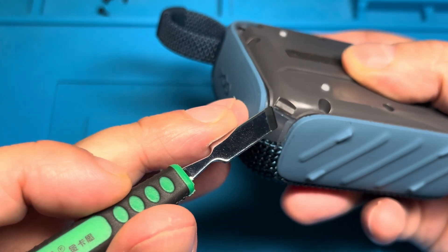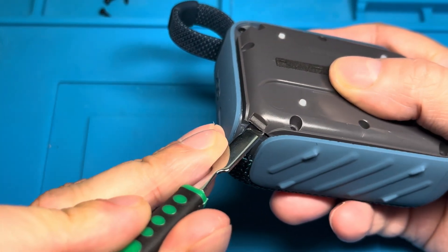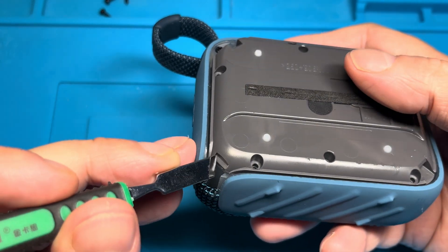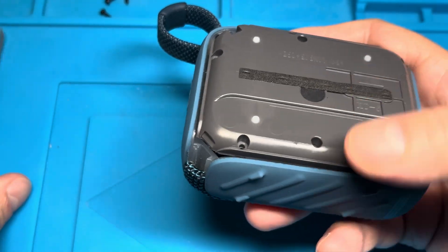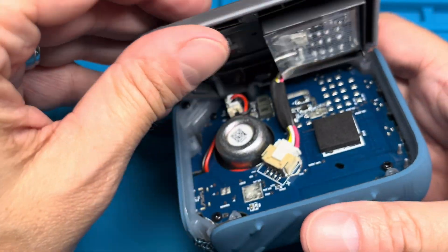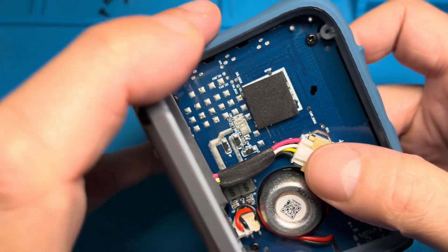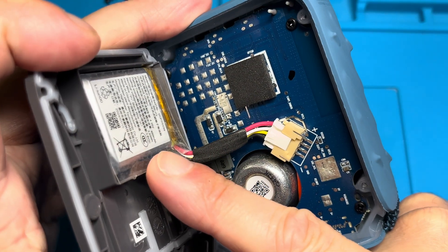As soon as we remove these screws, we can pop off the back cover. I'm going to use a sharp instrument to pop that off. Be aware that as soon as you do this, the speaker may not be waterproof anymore, depending on how well you reassemble it afterwards.